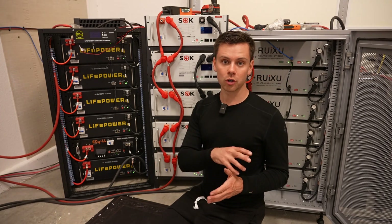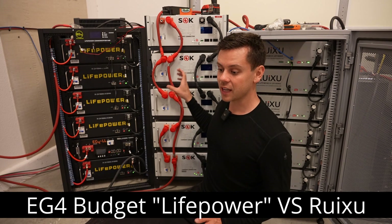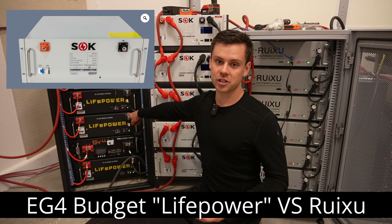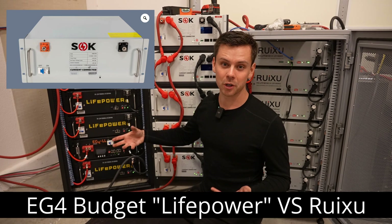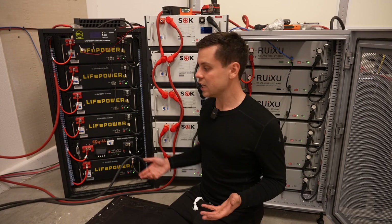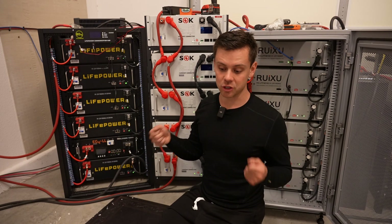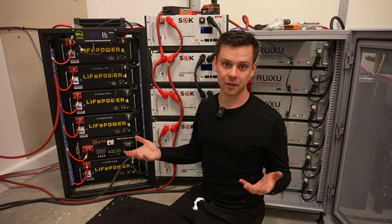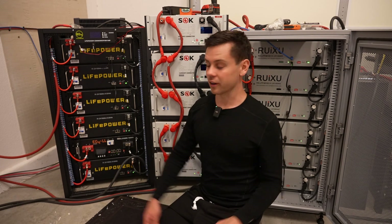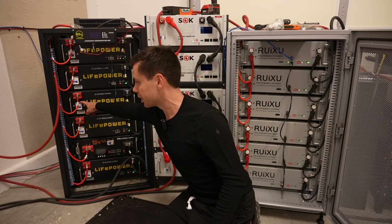The main competitor for the Rooksu is the EG4 budget battery, not the SOK budget, because the SOK budget battery does not have communication or a state-of-charge indicator light — it's a bare-bones battery. Most people using the 18k will go with either the EG4 budget battery or the Rooksu, because both work seamlessly with the 18k — just plug it in and you have communication. But these batteries are different: the Rooksu does not have a circuit breaker, while the EG4 budget one does have a dedicated DC-rated circuit breaker.